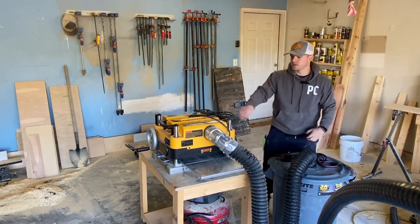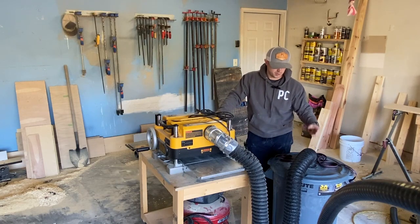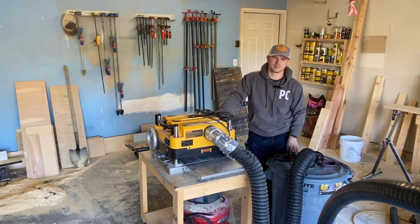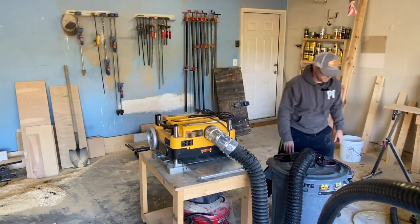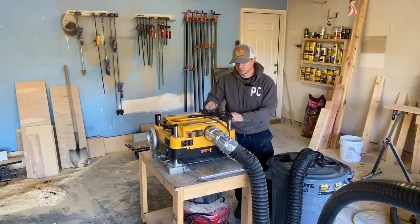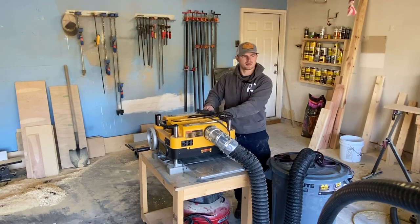The only downfall to this setup is after about an hour or two of planing boards you will have to change that bag out. It fits in this 40-gallon trash can pretty easily, but with such a small bag you will have to change it every hour or so. But it's a good alternative if you're like me — small shop, don't have a lot of power, only one outlet, and this is a 15-amp planer so it sucks up a lot of power.